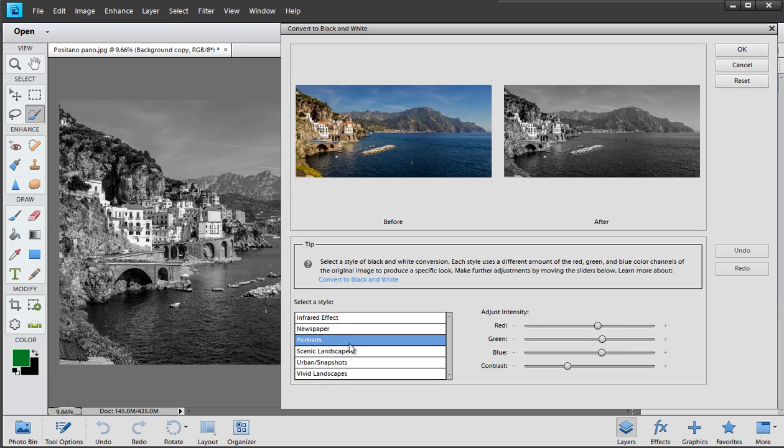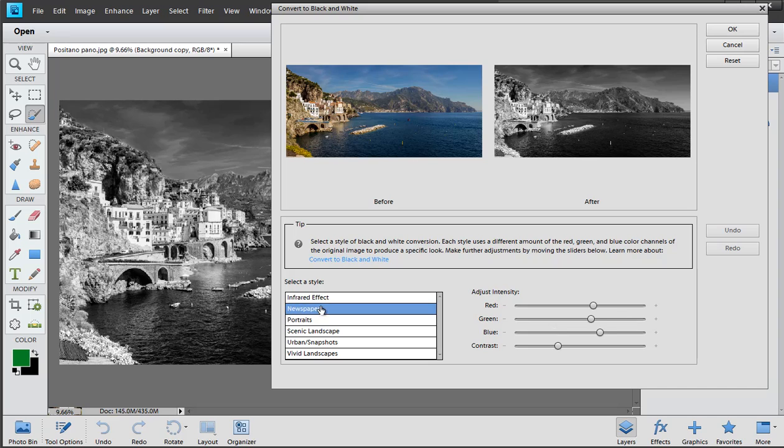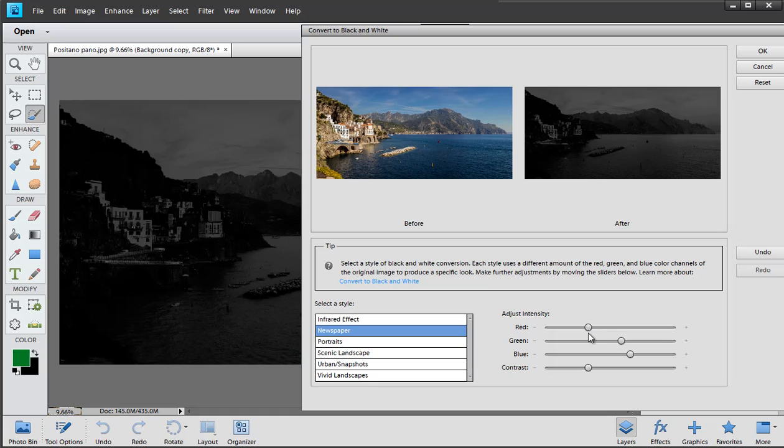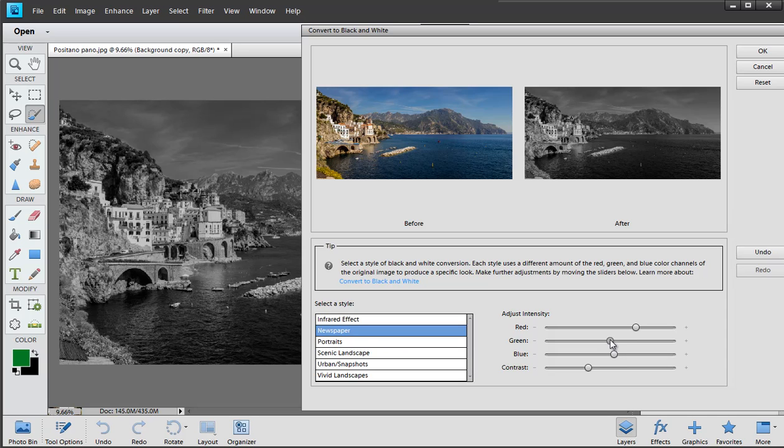Portraits, scenic, landscape, urban, vivid — they're all a bit peaky, meaning they bump up the contrast quite a lot, so we have to be a little bit careful. I'm going to go back to infrared in a minute because I think that's fantastic, but let's choose something like newspaper for now. You can fine-tune it by adjusting the red, green, and blue sliders — sliding red up makes it murky, or you can move it down.